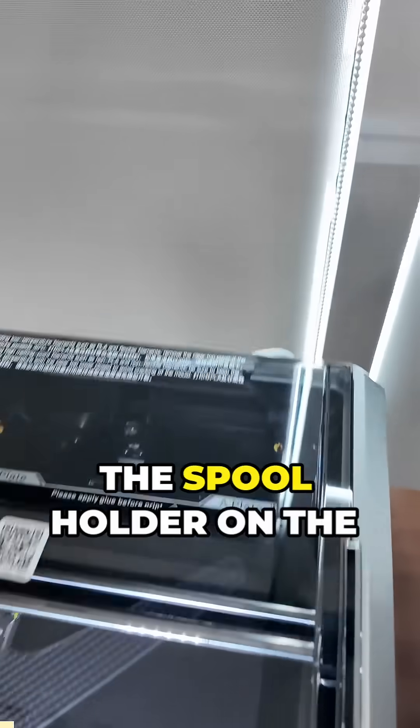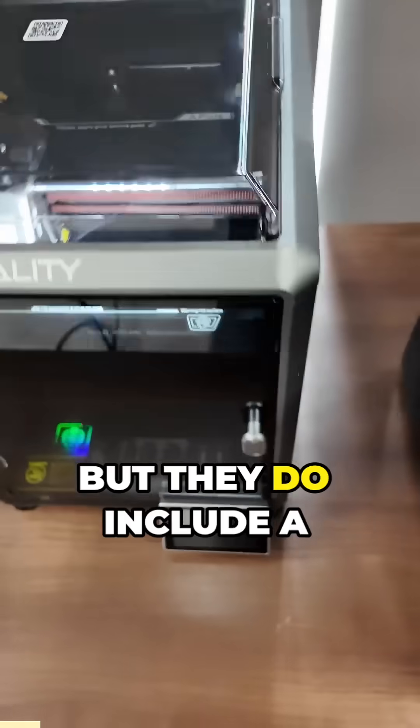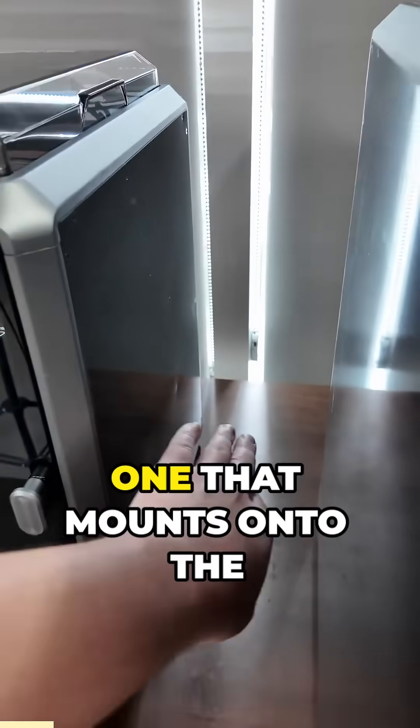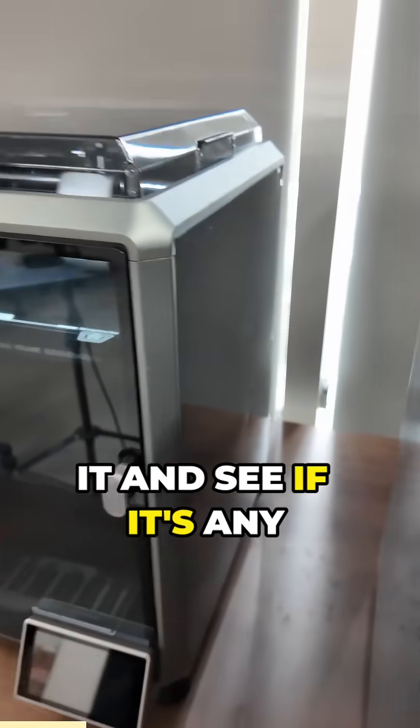I don't like how these Creality printers have the spool holder on the back — it's just really hard to get to and inconvenient. But they do include a file so you can print one that mounts onto the side, so that is what I'm printing right now. Then I'm going to install it and see if it's any better.